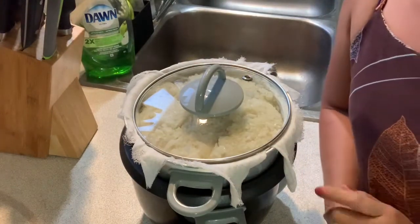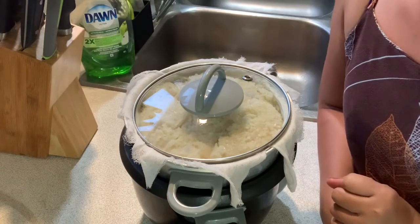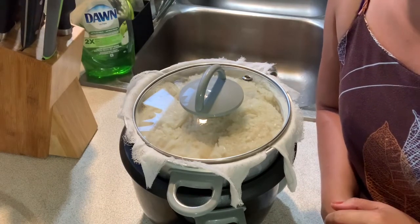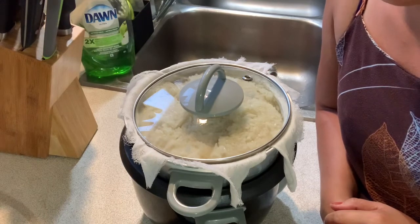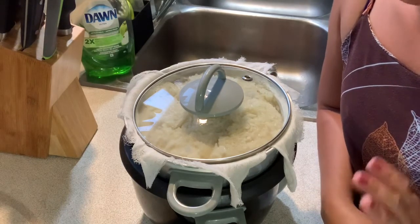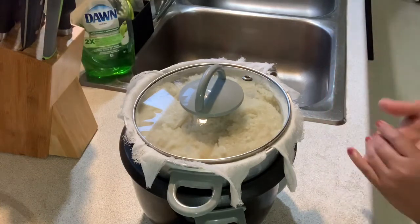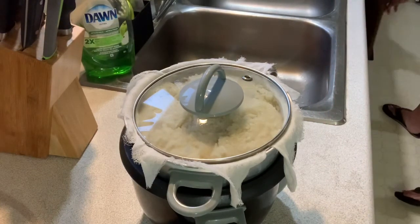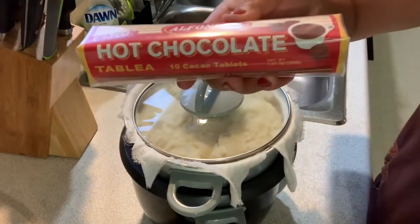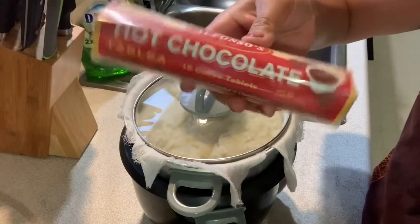When it's done, I will show you what I'm gonna add for this putumaya, or malagkit in Filipino. I'm gonna add hot chocolate — let me show you guys. This is the hot chocolate I'm gonna use.